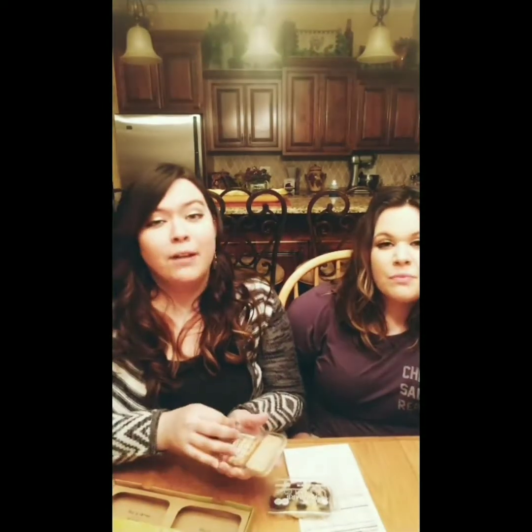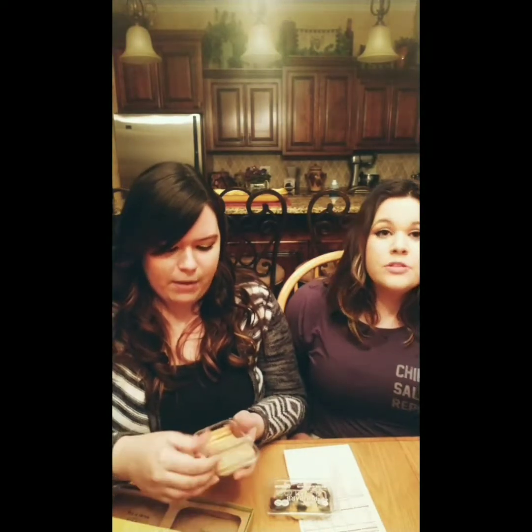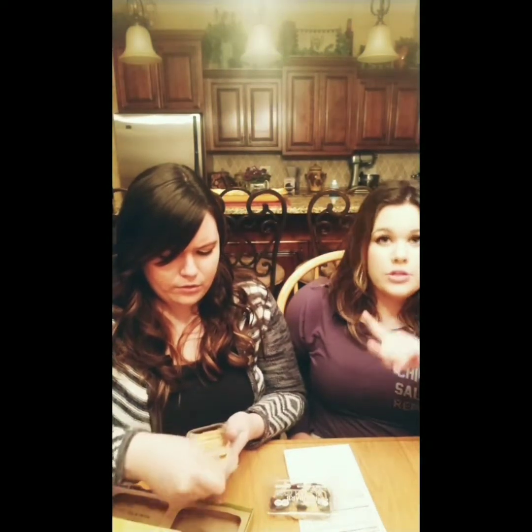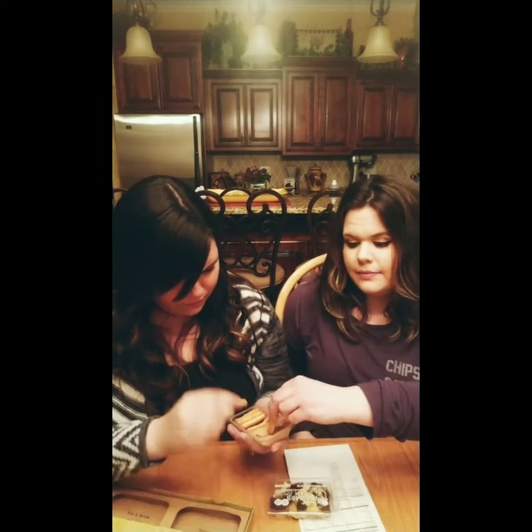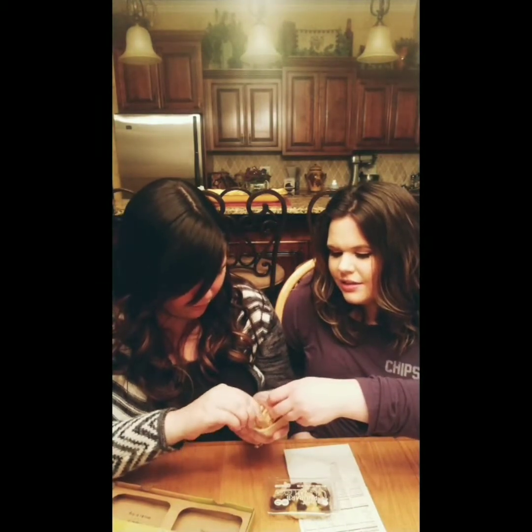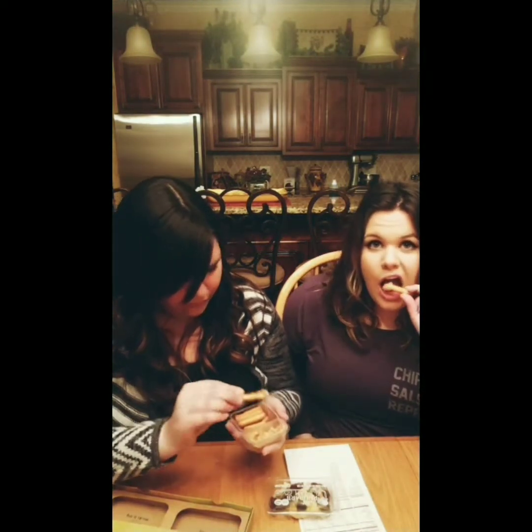I've got to try this peanut butter one. I'm not really into the all-natural peanut butter, you know, the stuff where the oil separates. That's not really my desire and I'm afraid that's what this is going to be. I feel like peanut butter is designed to be peanut butter and salt — two ingredients. Well, it's not separated. It's kind of not sticky either. It feels healthy. You know when you stick something in your mouth and you're like, 'this is good for me and I don't like it anymore.' Yep, I don't really care for that one.